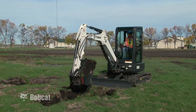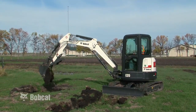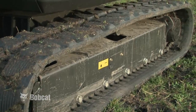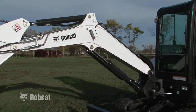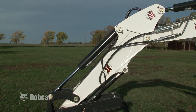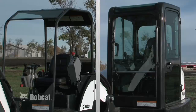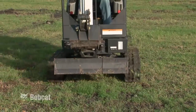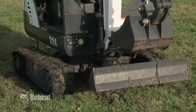This is a Bobcat Compact Hydraulic Excavator. Its main structural components are track frame with tracks, upper structure or house with 360 degrees slew rotation, boom with independent swing, arm or dipper, bucket or attachment, blade, and a canopy or cab. Tracks provide operational benefits and independent track controls provide excellent maneuverability.